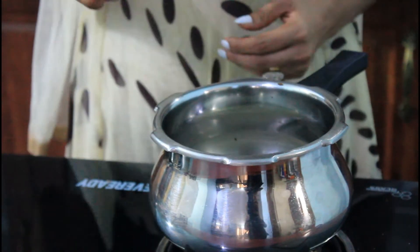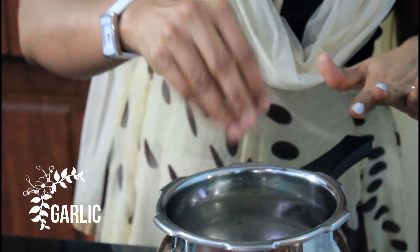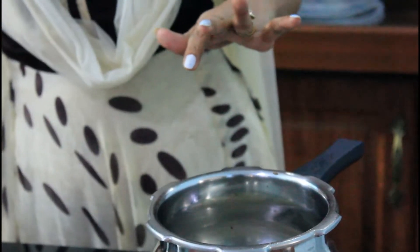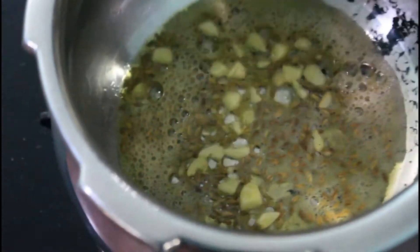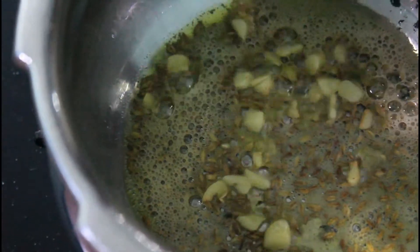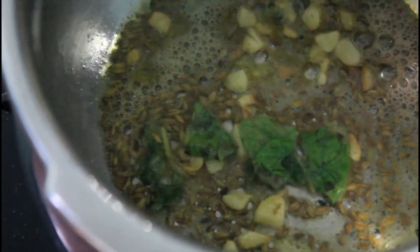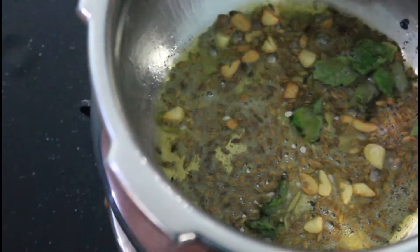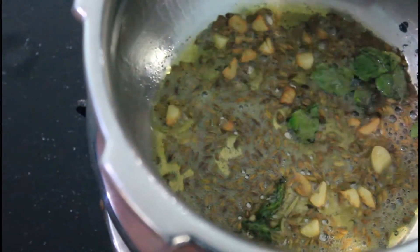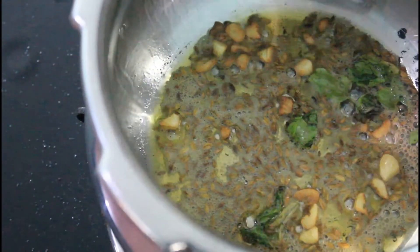Then we put garlic in. We put all the garlic in, all the way down. Now we put our garlic in. I will add a little bit of rice in the pan.